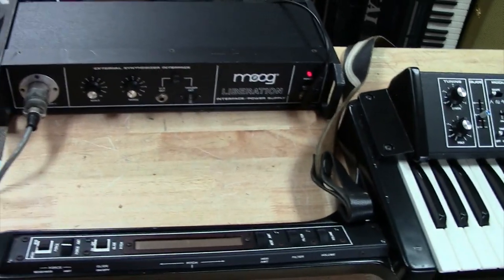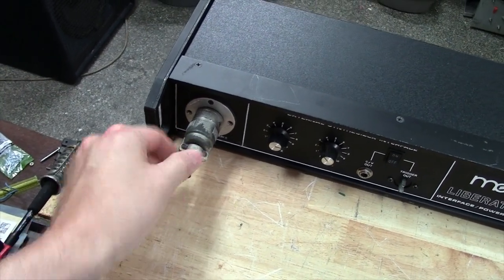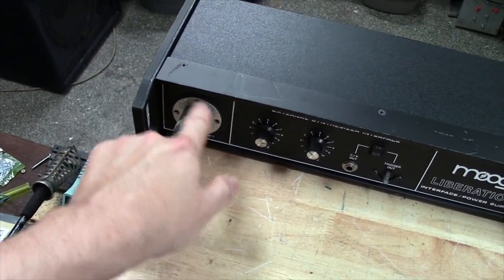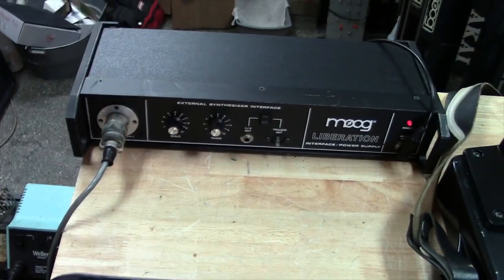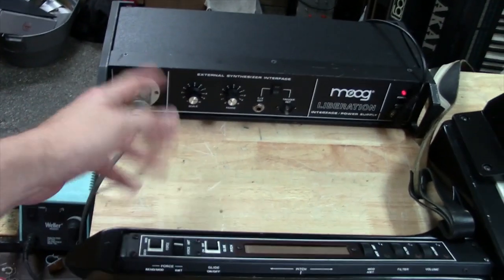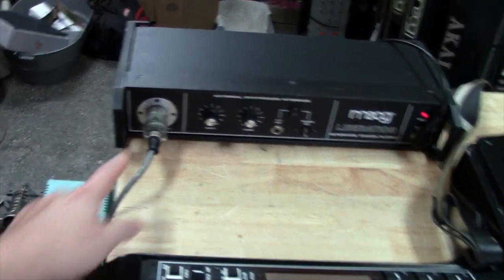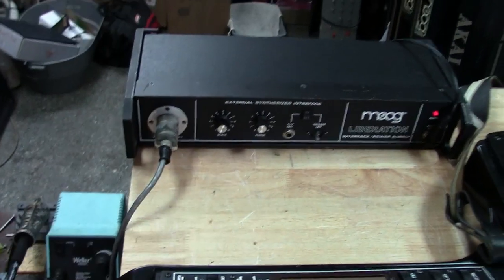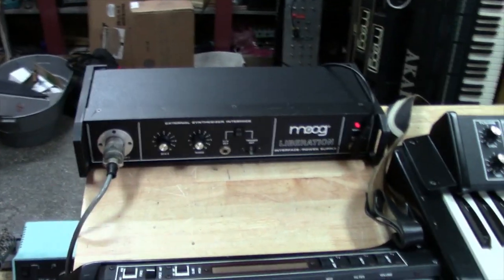I rebuilt the ribbon controller, so it's all nice and clean and fresh. I also went to the power supply module and redid it. This jack here was replaced in its past — they had drilled the hole out bigger and used a Canon-style jack, which is actually not a bad thing. The Canon jacks are pretty tough. I took it apart, checked all the wiring inside — really clean work. Whoever did that did a good job.